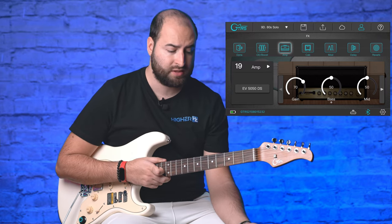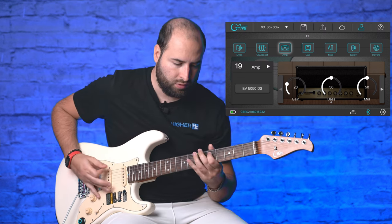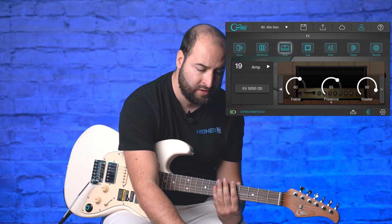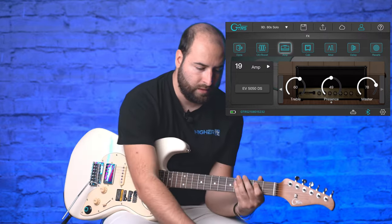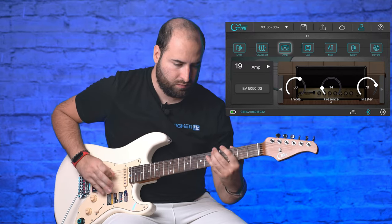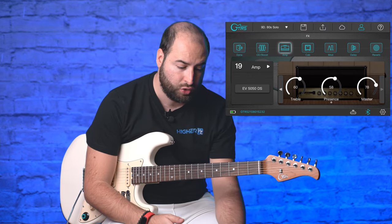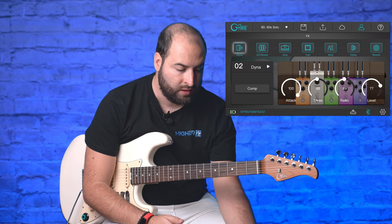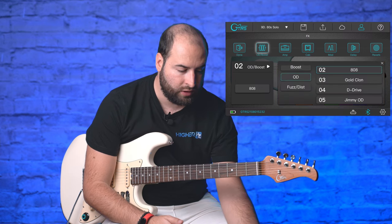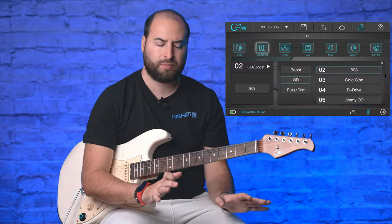I can manage the amplifier parameters — for example adjusting the gain. Switching pages lets me see all parameters like master volume and pre-sense. You can do this for each type of effect. Under dynamics you can choose different options such as noise gate or EQ, and under boost you can toggle the overdrive on and off with a single tap — really simple.